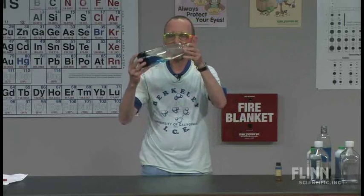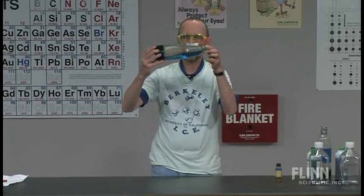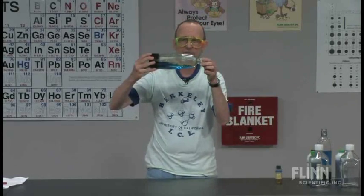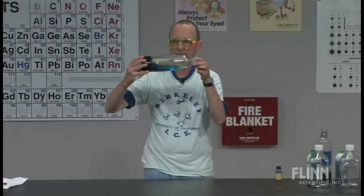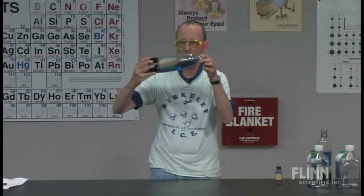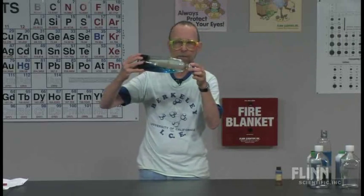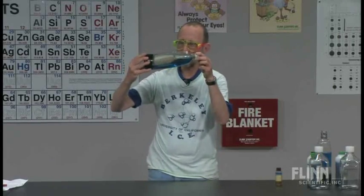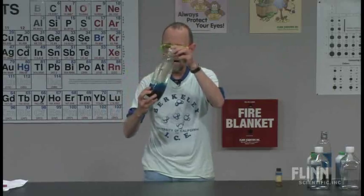The nice thing about this is, back 15 years ago they used to sell these wave things for like 40 or 50 bucks — remember, this could mesmerize you. A kid, if you gave some kid that might like to talk a lot one of these, he's going to be quiet the whole period. You may not have learned anything, but hey, what the heck — he's quiet.